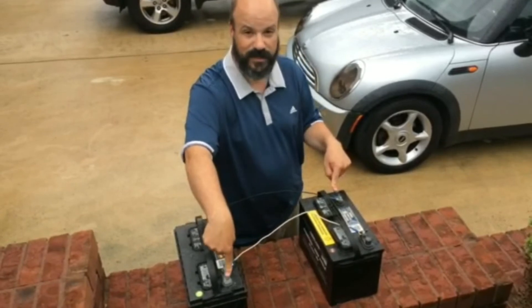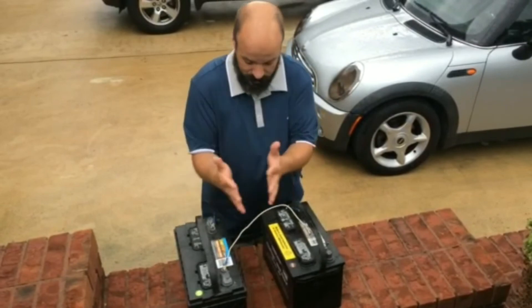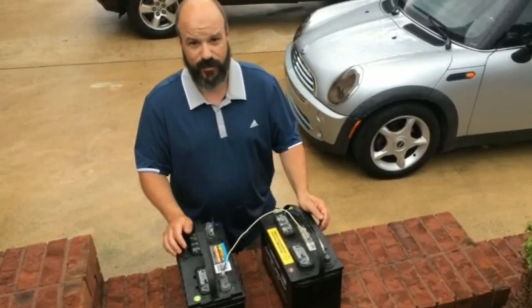So it could be this negative one and this positive one. Once you have those connected, I would put these together under your boat so they're squished together, and you should be good.